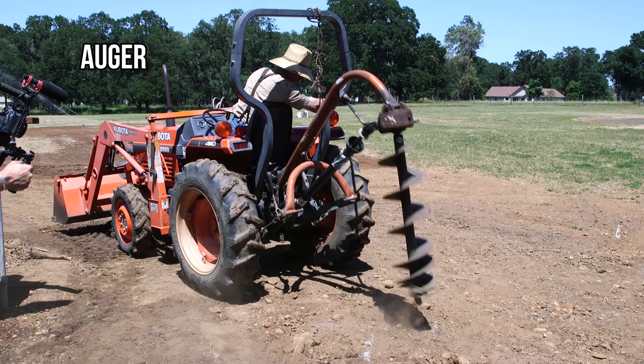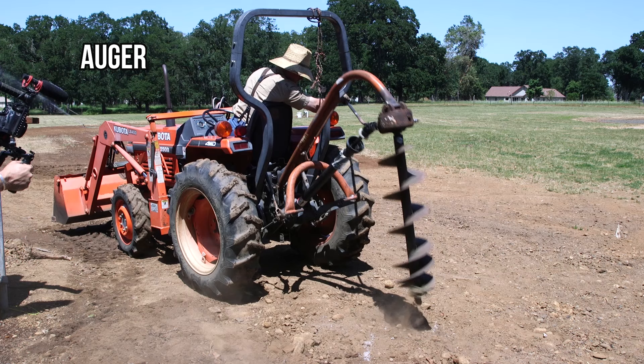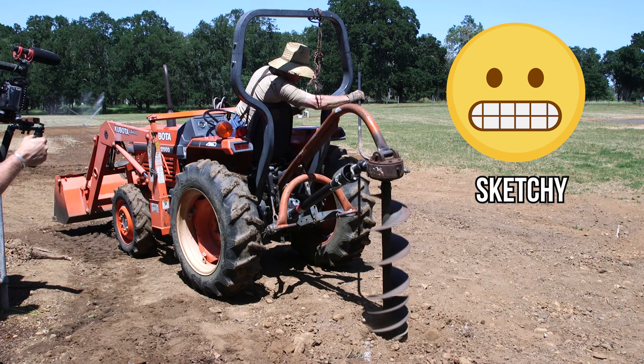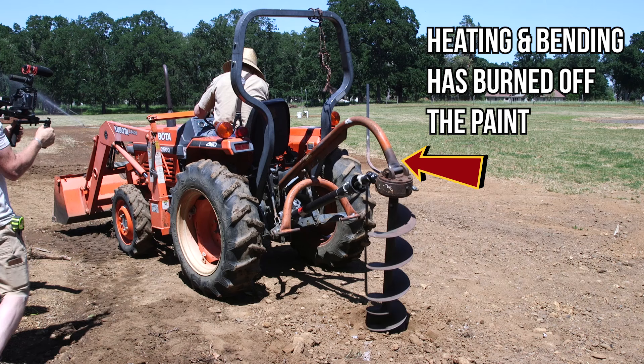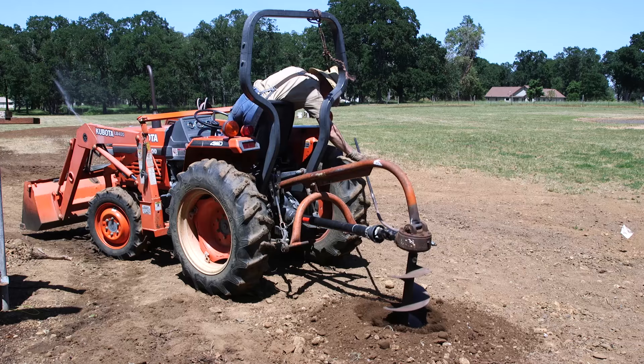I almost hate to even show you this last implement — this post hole digger, it's an auger. I salvaged it out of a junk pile years ago and, brother, it shows. It's a man-killer: it's weak, it's jerky. But just like the backhoe, it is 100% better than nothing at all. And once the post holes are dug and the posts are in place, I usually forget all about what a pain this thing is to operate.